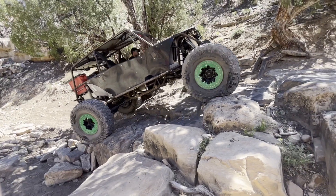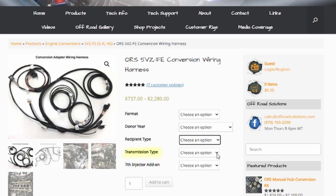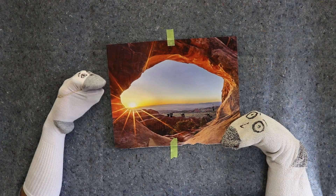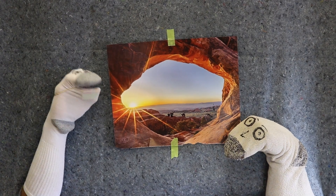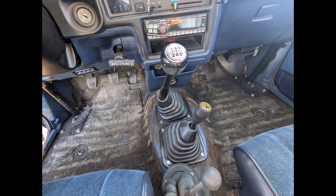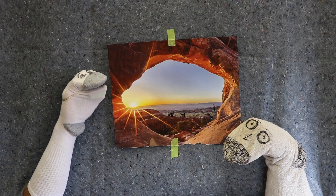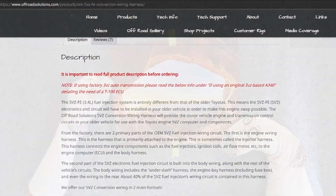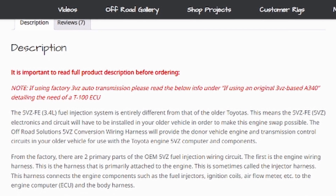The next option will be transmission type — this will be automatic or manual. This is not necessarily based on the donor vehicle's transmission type nor the recipient vehicle's transmission type; it will be dictated by the transmission setup planned for the swap. If your vehicle will be manual after the swap is complete, select manual. If your vehicle will be automatic after the swap, select automatic. Please note that some automatic swap applications will require special equipment and not all transmissions are compatible. If ordering online, please read the product description for any information on automatic transmission compatibility.